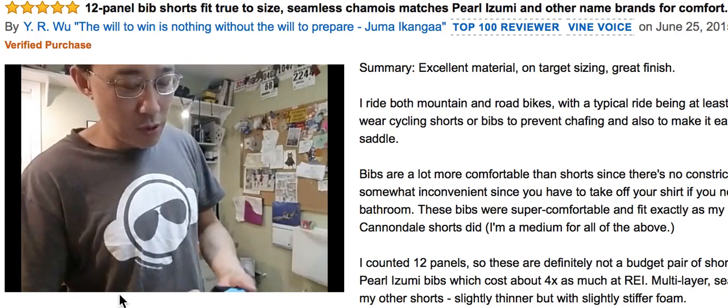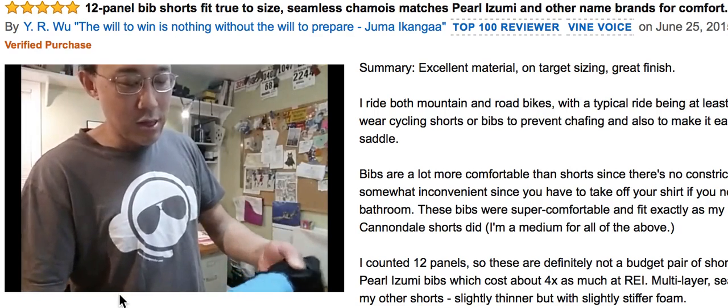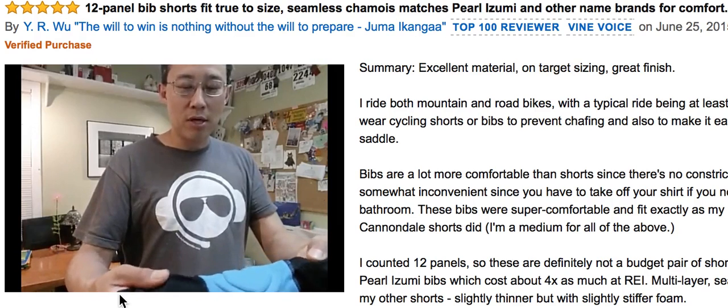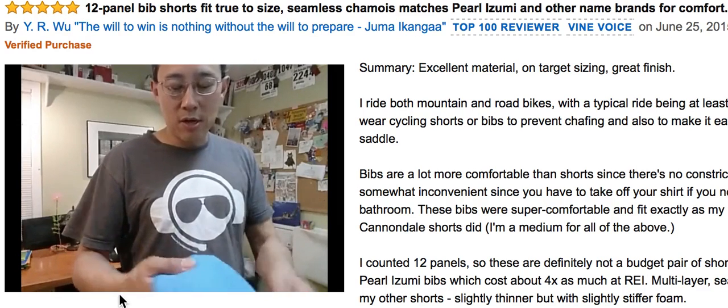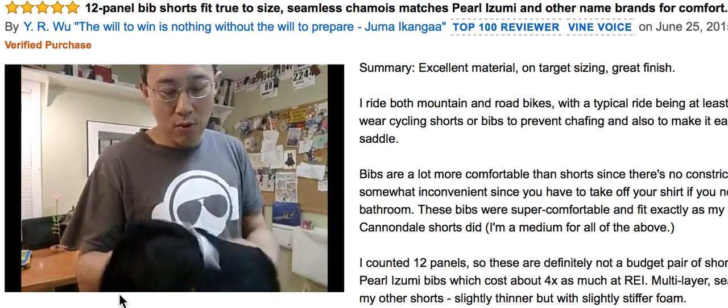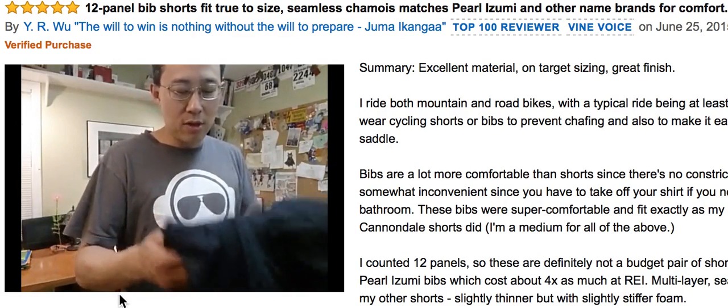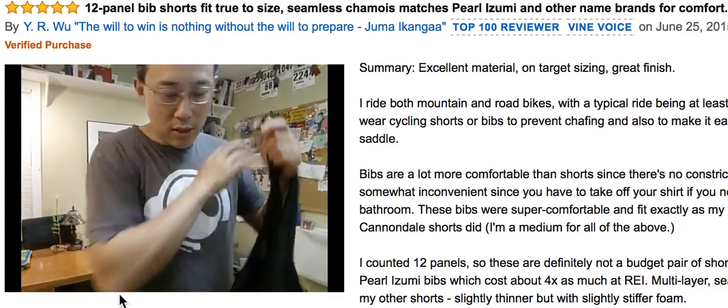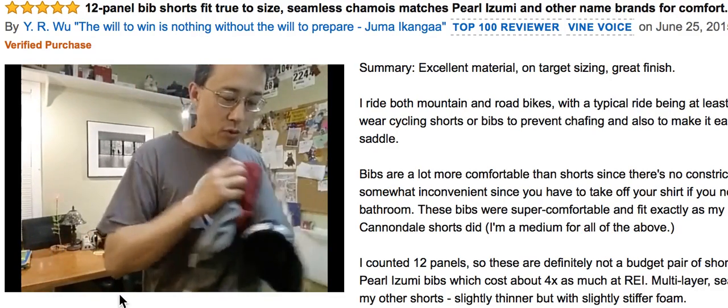In terms of the placement, these here are off on the sides, basically going to be potentially in the crotch area. I haven't done any centuries or really long rides with these yet — just riding around the neighborhood, probably about 20 minutes — and they're pretty comfortable.